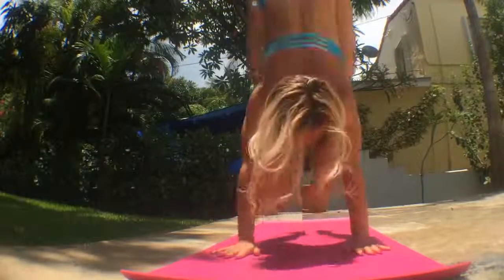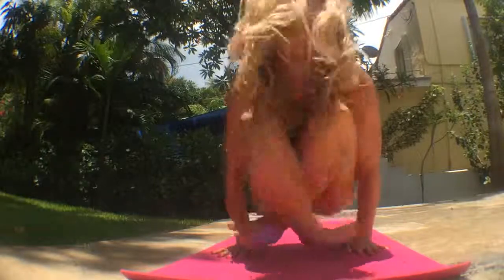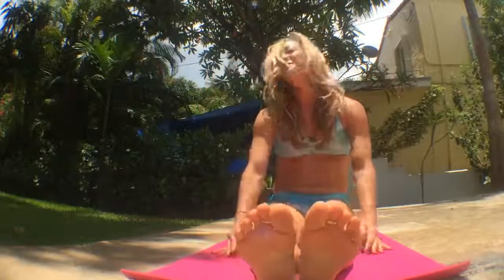Garbha Pindasana. Inhale, jump all the way through, pressing into the foundation of the shoulders, engaging your core, and then exhale, sit down.